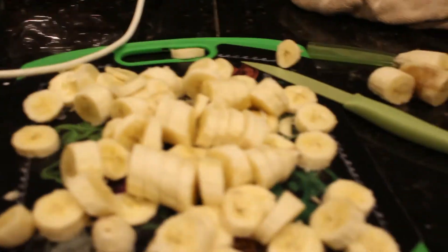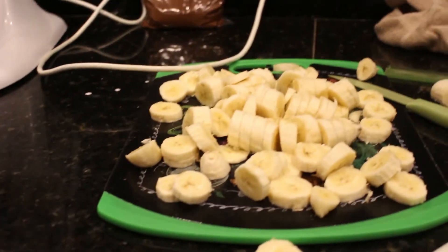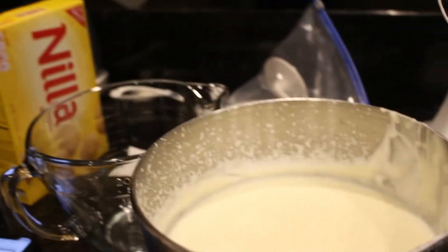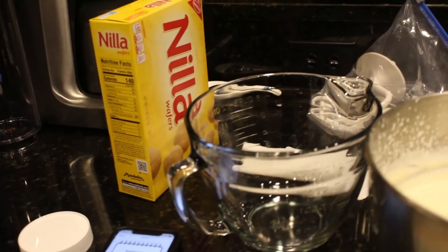You guys almost took my coffee. We've got the bananas, the Nutella, and vanilla wafers. Here's the recipe!